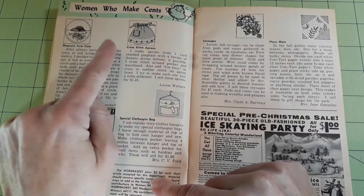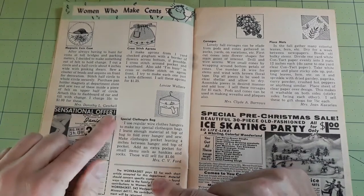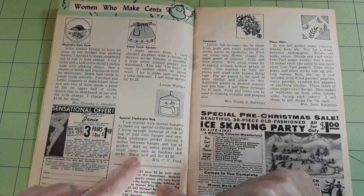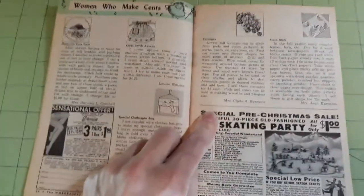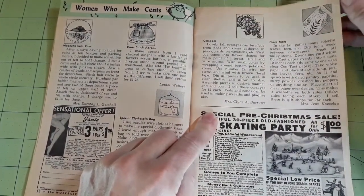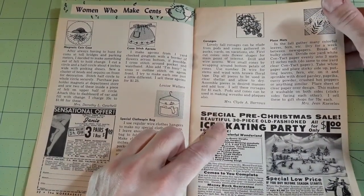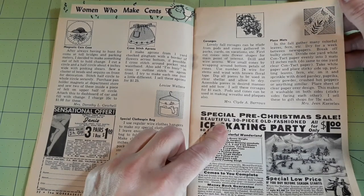Yes, gingham — I thought so. I do remember doing cross stitch on gingham in Campfire Girls. Special clothespin bag — a regular wire clothes hanger — she talks about how she makes it and sells those for a dollar. Corsages: lovely fall corsages can be made with pods and cones. She uses number 24 wire for the stems and winds with brown floral tape, and she sells those for about a dollar each.